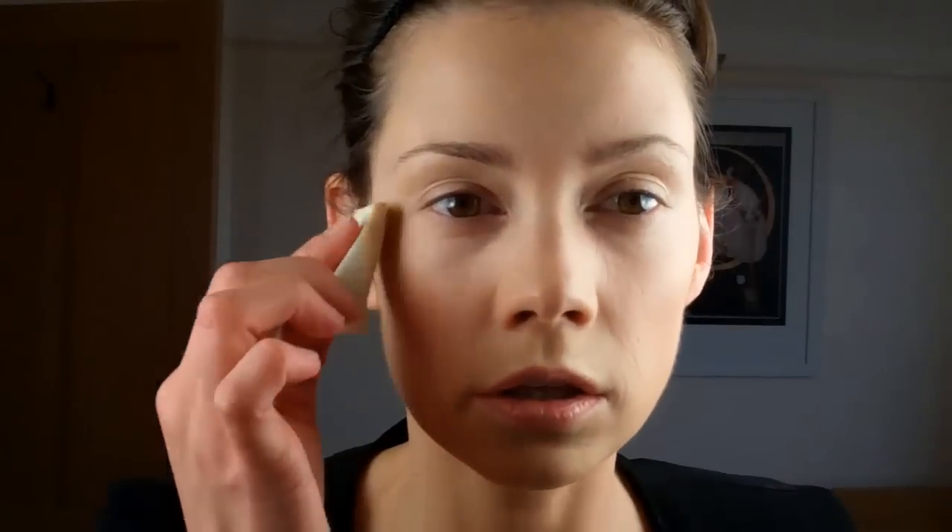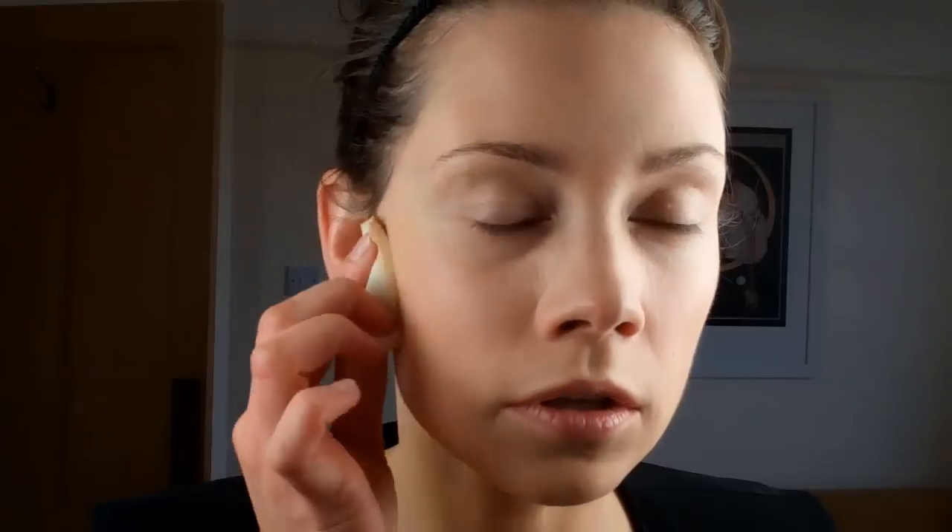I'm literally going to press it into my skin, right up under my eyes where I need the extra help. Just finish pressing that all into the skin, buffing it in, making sure it's not sitting on the surface.